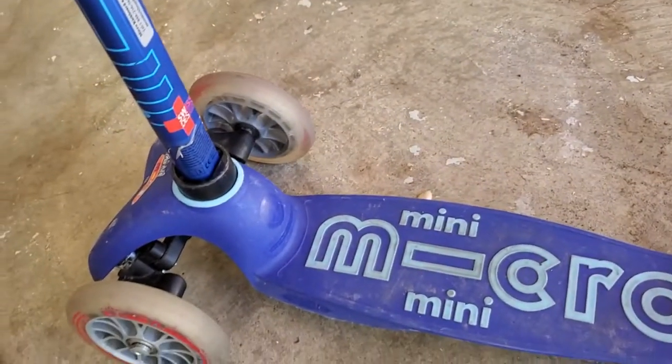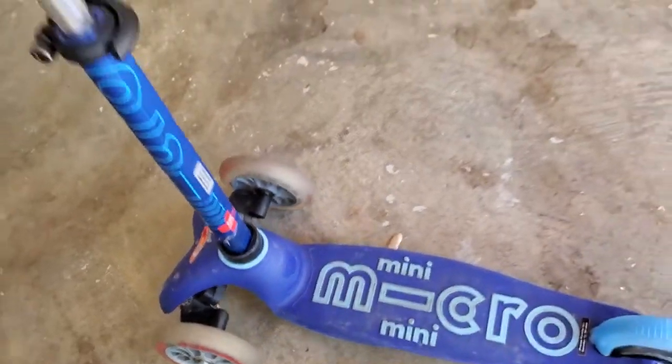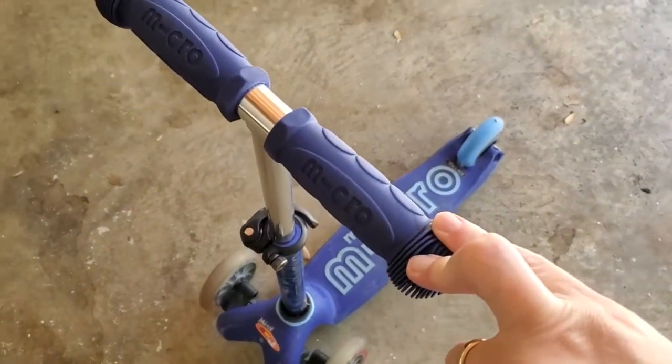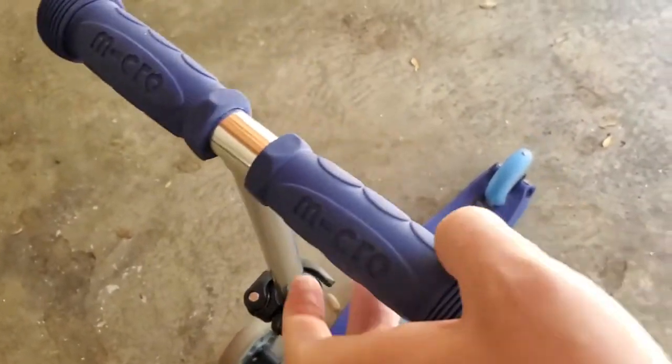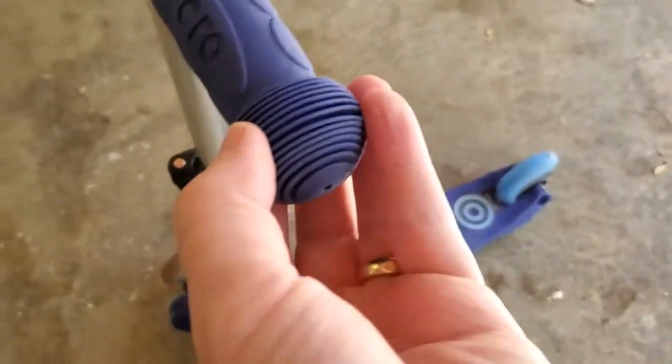It's got some reflective tape on the back here. I still wouldn't necessarily ride it at night — I think it works great on flat surfaces like at a park. And just a reminder: always make sure your kid is wearing a helmet when using this, even though it's low to the ground, just for safety's sake.